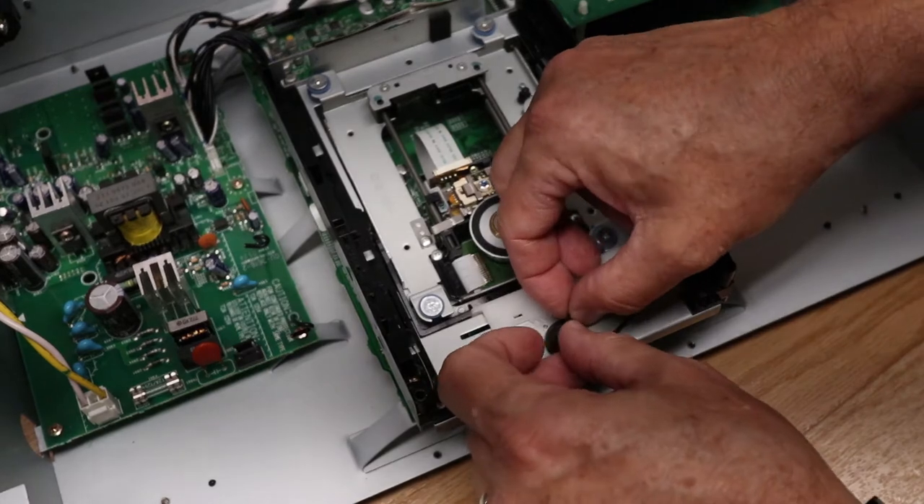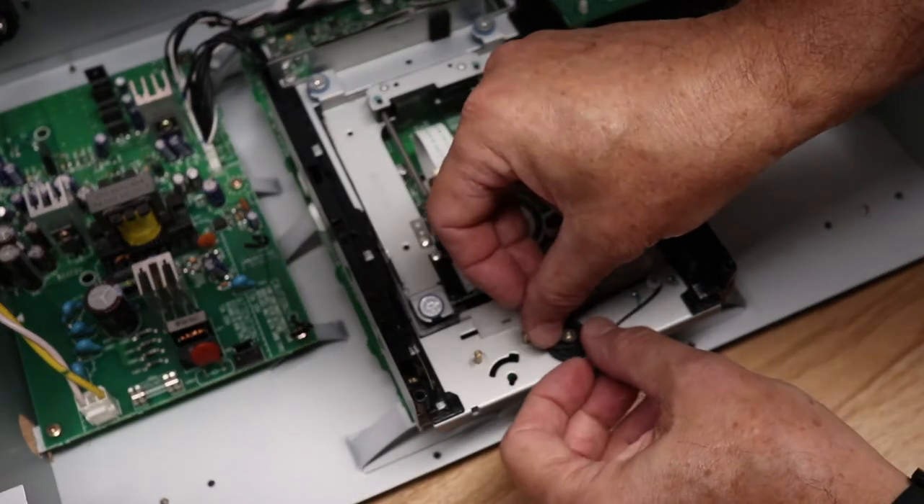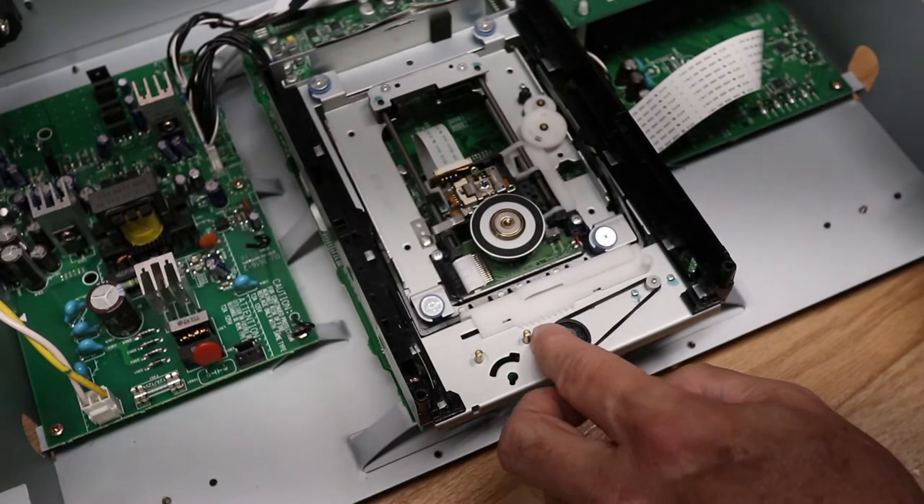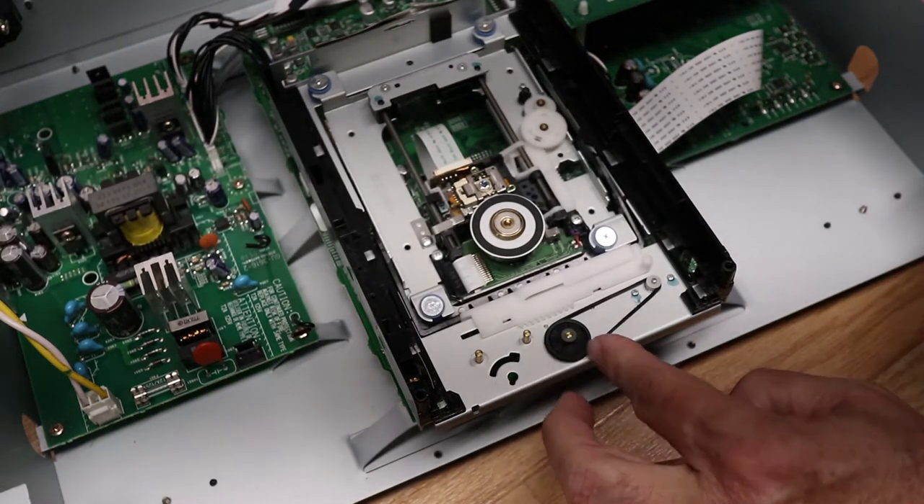We get these off of eBay — you get a big bag of them for five bucks or something. Get the wheels into place and it looks like it's working halfway decent.